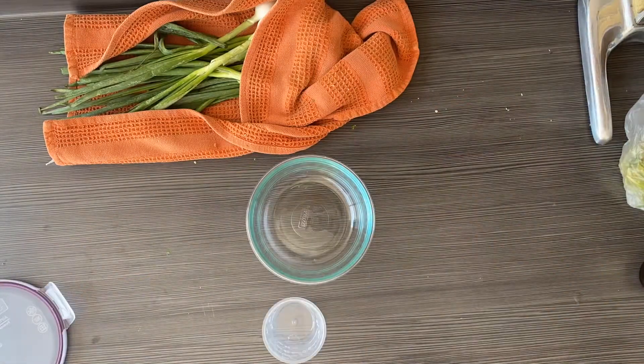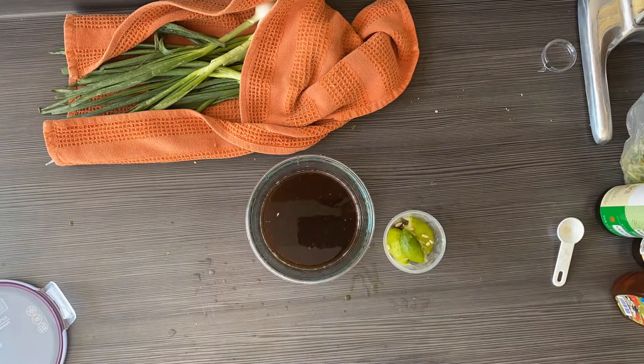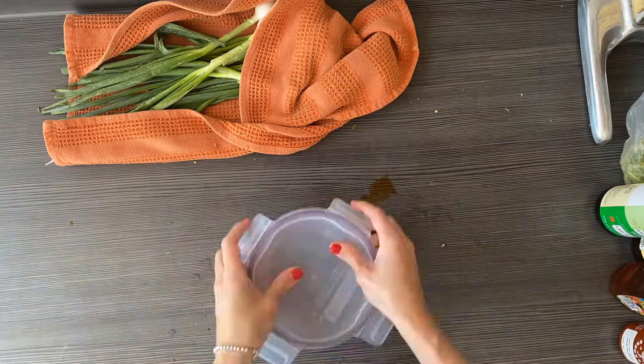In a separate bowl, start making the sauce. Add soy sauce, honey, rice vinegar, lime juice, sriracha, peanut butter, and red pepper flakes.